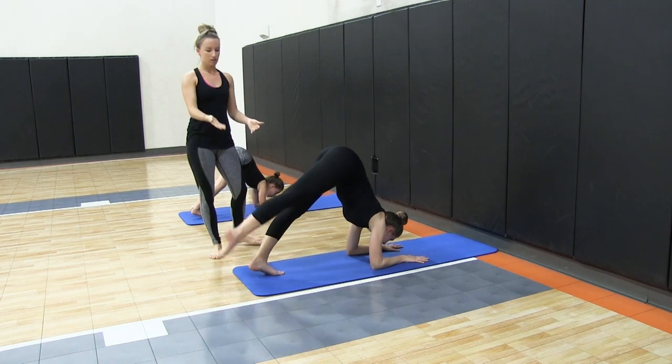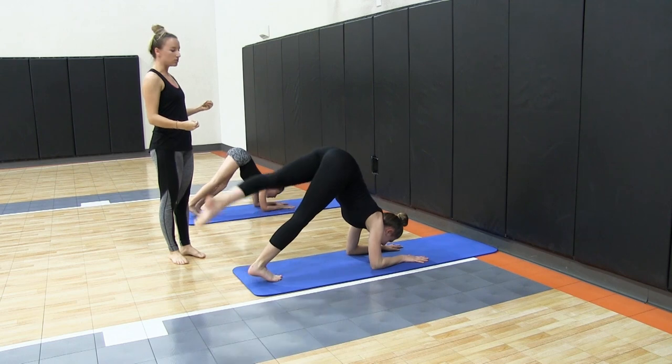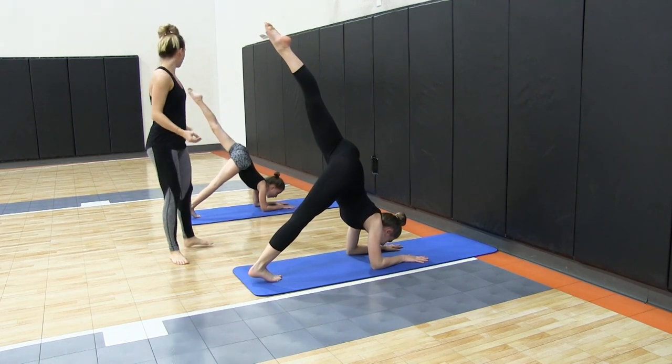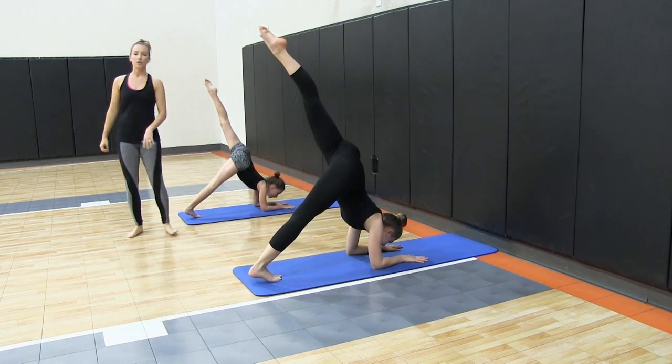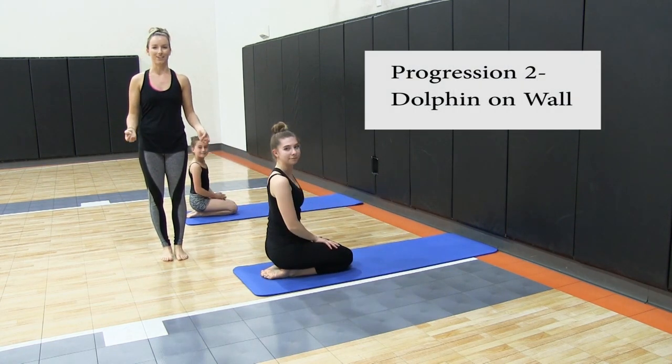You can also add a leg lift — lift your right leg up and hold for a few seconds; test it with your students. We're going to lift up our left leg with straight knees, and then come back down. So that was your first progression: dolphin pose.